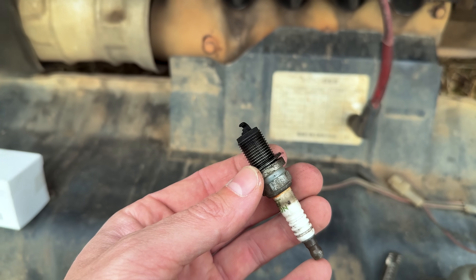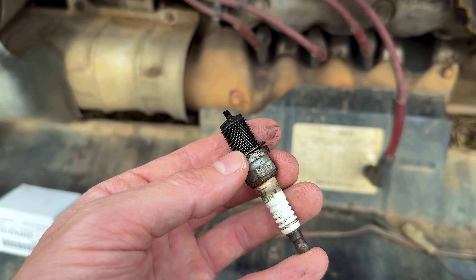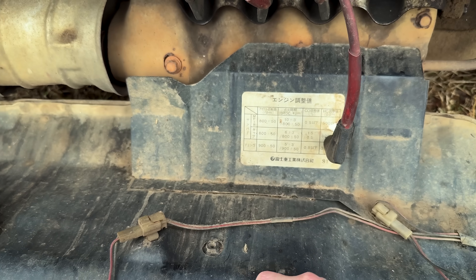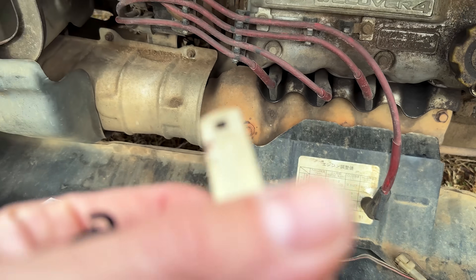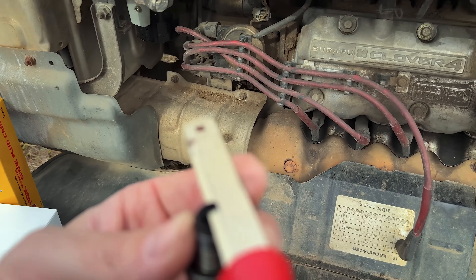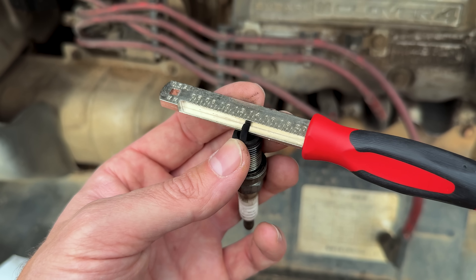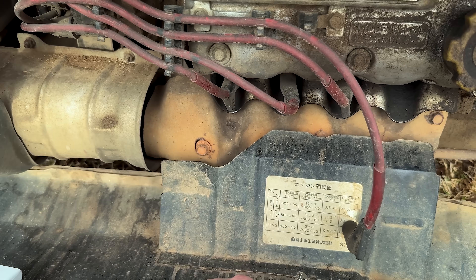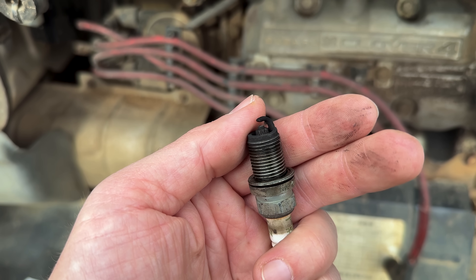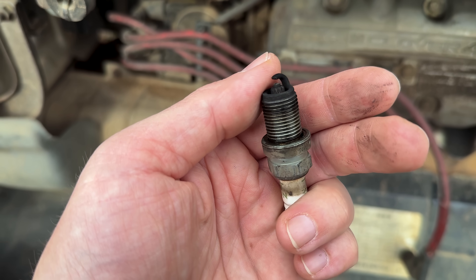Went ahead and pulled spark plug from cylinder one. As you can see, it's very dark - not wet with fuel, but it is dark. NGKs, as it should have. Got a brand new set of these on the way from Advanced Auto Parts. Our factory specification for plug gap is 1 to 1.1 millimeter per the manual. These are worn - we're almost to 1.4 mil. The gap is too big. You can see the grounding strap and the electrode are worn down. There's also a little bit of carbon tracing down the porcelain, so probably misfiring as well.